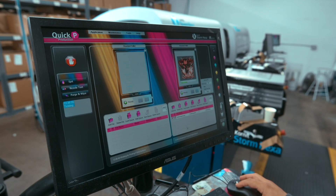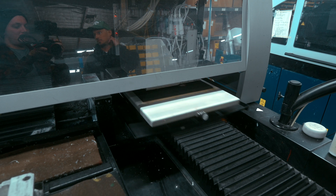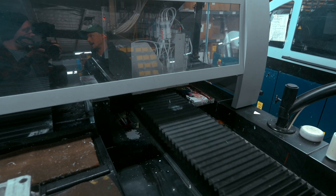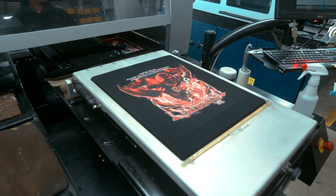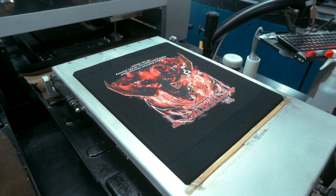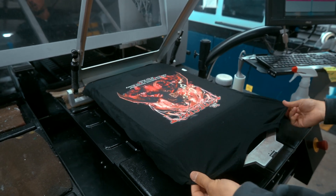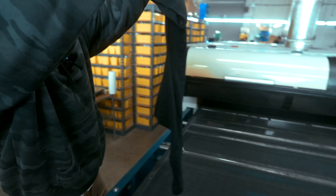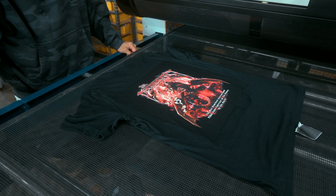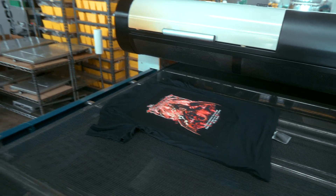We're printing in CMYK with additional red and green inks — most direct-to-garment printers only print CMYK, but this is CMYK plus white, red, and green so you get richer reds and greens. So this is the more screen-printed separation version. You can see some of the pixels in there. To my eye it still looks killer — it's got a little bit of that comic book or newsprint aesthetic to it. If that's the distressed look you're going for, it doesn't make the print look bad at all.